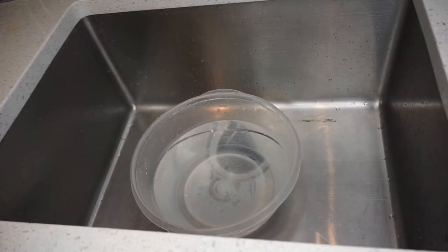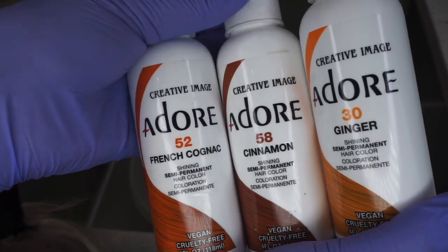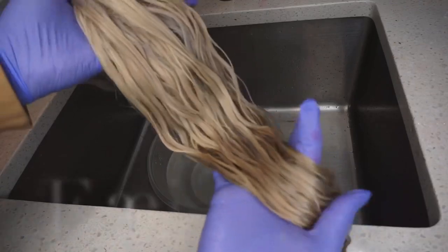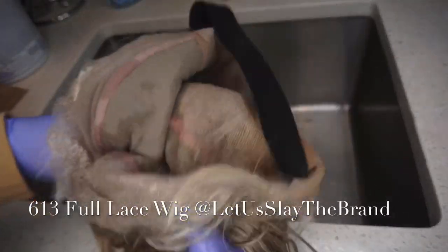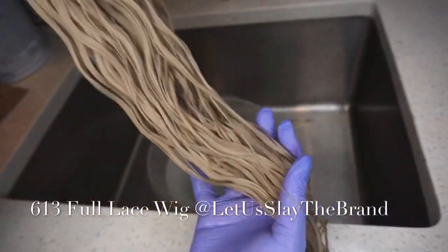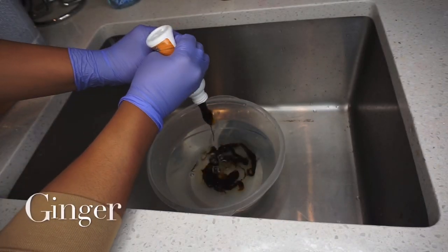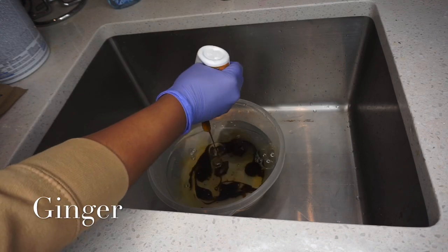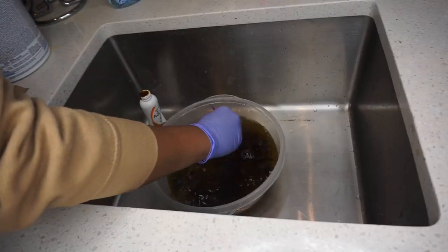On this unit we're going to be using three colors: ginger, cinnamon, and french cognac. I'm going to be restoring a 613 full lace wig that I did tone. We're going to be starting off with one full bottle of ginger by Adore.